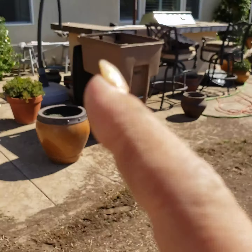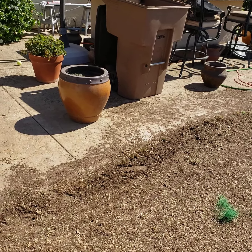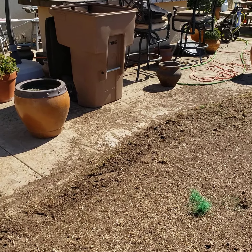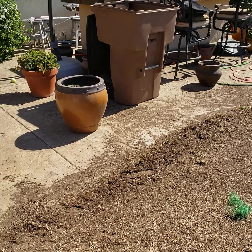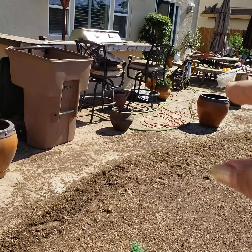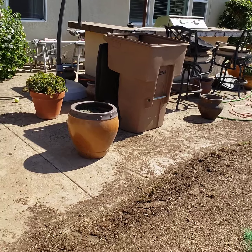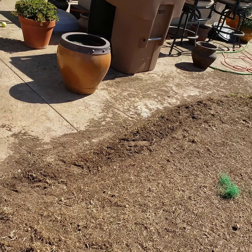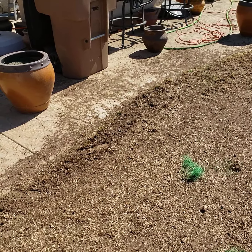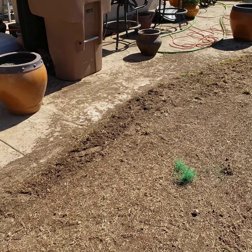The city green waste people come tomorrow morning, so I gotta get this up now, get it in the bin, and get the bin out front so that in the morning when they come they can empty it. Now all those bags I had — I had like three other trash bags full — we had to load those up into my man's truck and take to the dump, to the green waste there. Luckily it's just like a 10-minute drive from us.